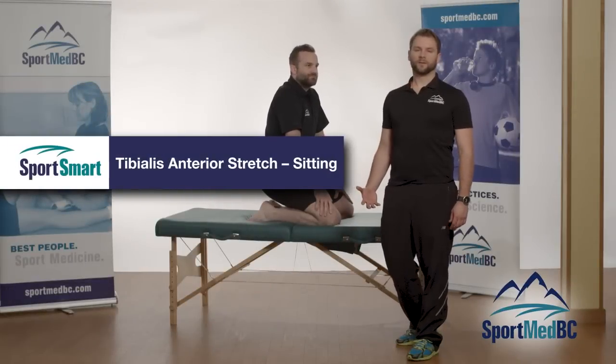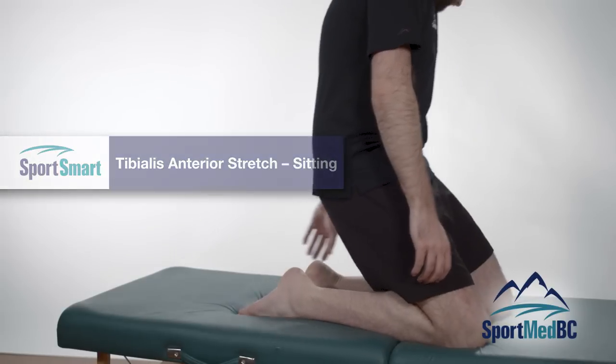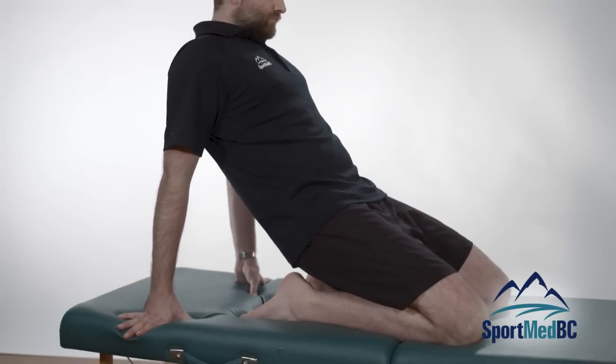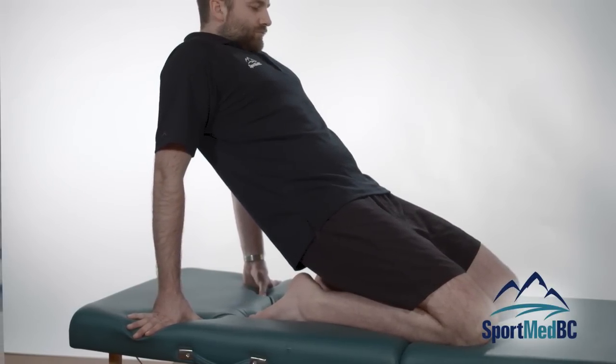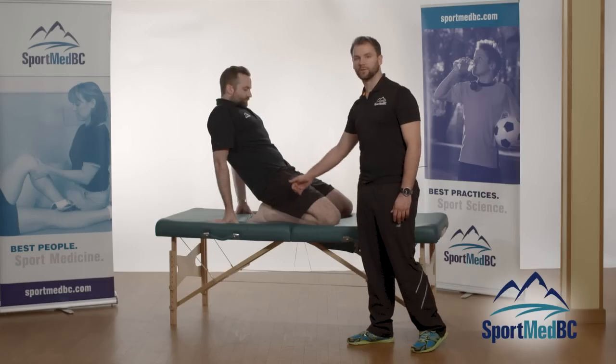A second tibialis anterior stretch you can do if the first one isn't working is to sit down on your feet. With your feet pointed out, use your body weight to push down and really feel that stretch along the front of the shin.